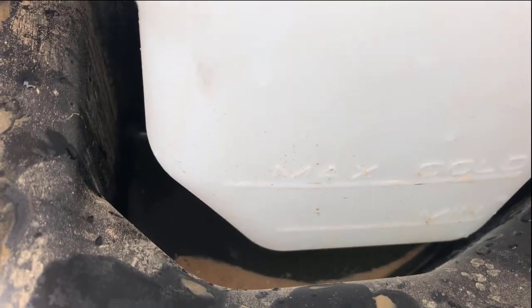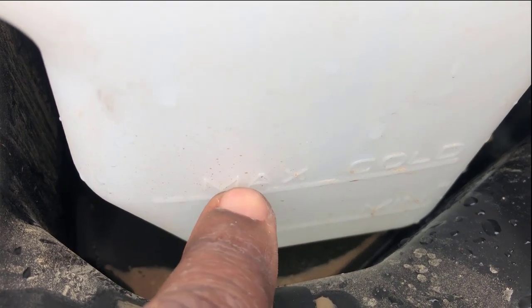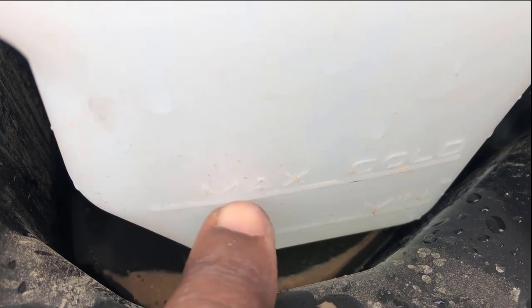Here's your reservoir — it's the cooling reservoir. Mine doesn't have anything in it. This is the minimum level; you don't want it to be below that. This is the maximum, so you want to fill it right up to here.